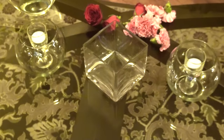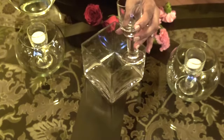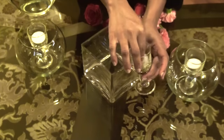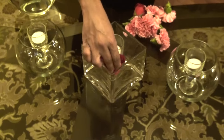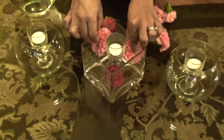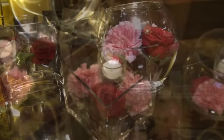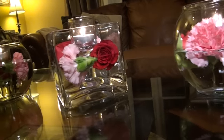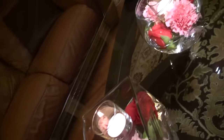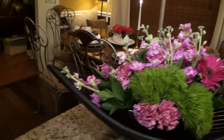On my coffee table, I'm using one square and two round candle vaults and a few stem shot glasses to create a warm setting in our family room. I'm floating roses and carnations in each, filling them with water and lighting tea candles.